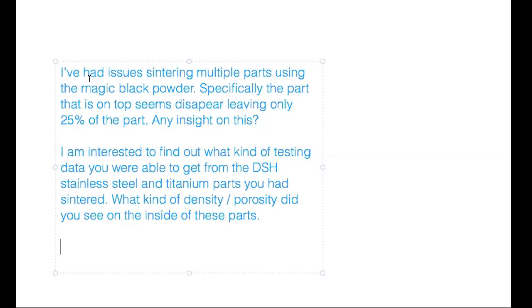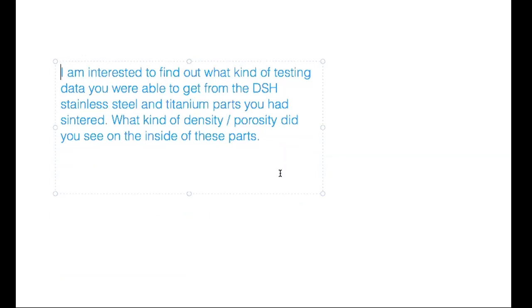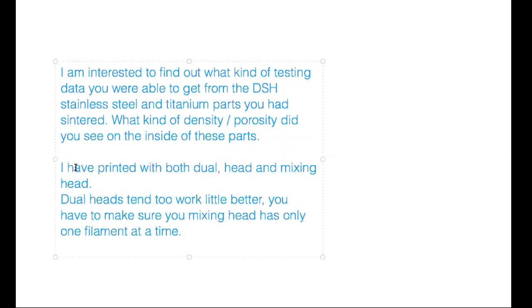We sent titanium test cubes to a commercial sintering company that does batch work for people using BASF products and for the metal injection molding industry. They sintered them and they came out visually really good. We got some good data about the shrinkage — it was about 12%. We didn't have any rigorous testing done at that point. We sent it back out to have the carbon content tested, but we don't have data on that yet.